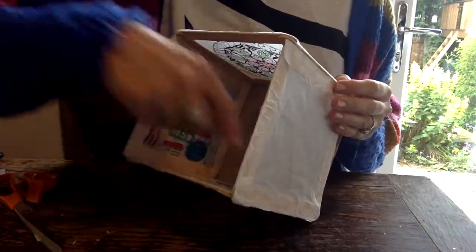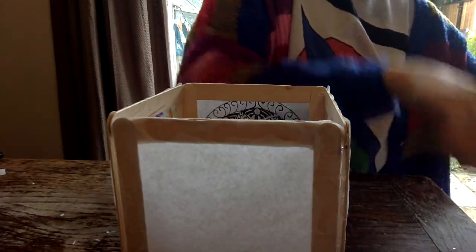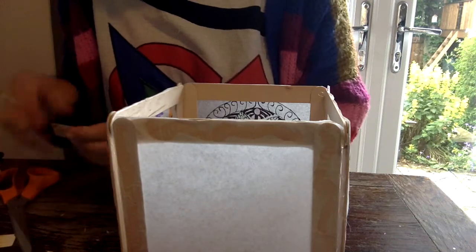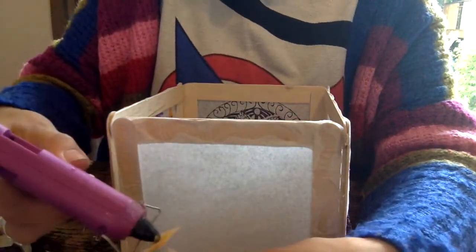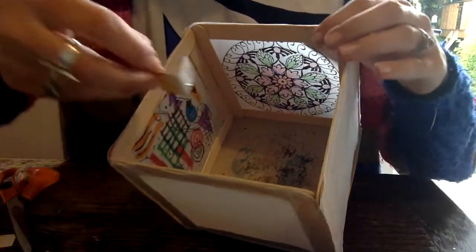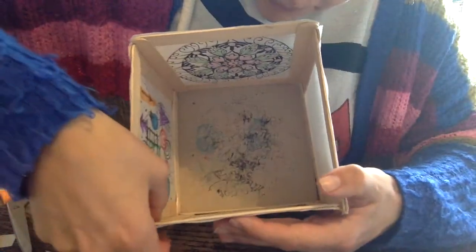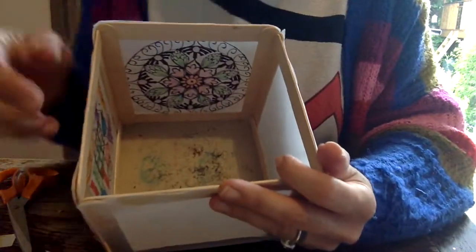Now if you want this super secure then you could put some cardboard braces in the corners. I will just show you an example of a cardboard brace. Basically just some more cardboard from my cereal box — you want to cut a little strip and then fold it in half. Then you'll want to put a little bit of glue on each side, and then that folded piece goes wherever you want to brace. I'm going to brace this corner here — you just pop that in there. And that just makes sure that it's firmly stuck together. You can go ahead and do that on all your corners if you choose to.